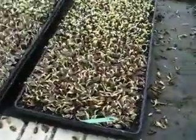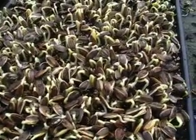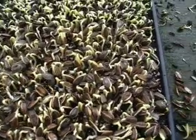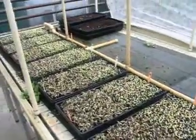Our lower tray, which is only half the depth, also seems to be doing fine. There's actually still a lot of moisture in these trays, so while I had planned to water them again, they're actually fine — we'll just leave them as is.